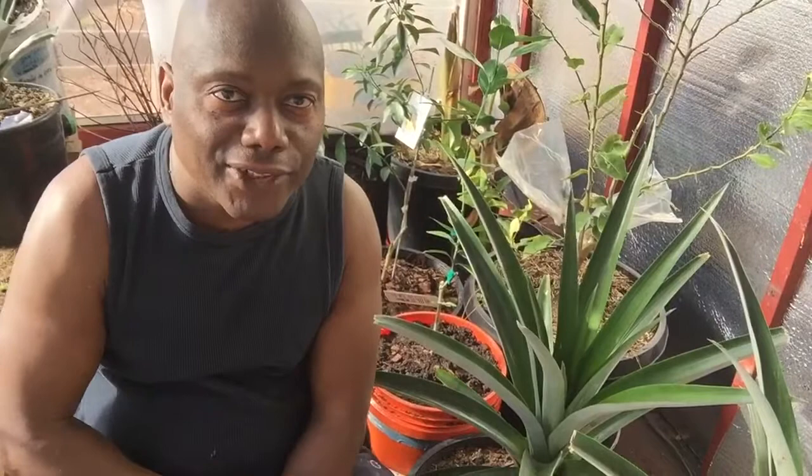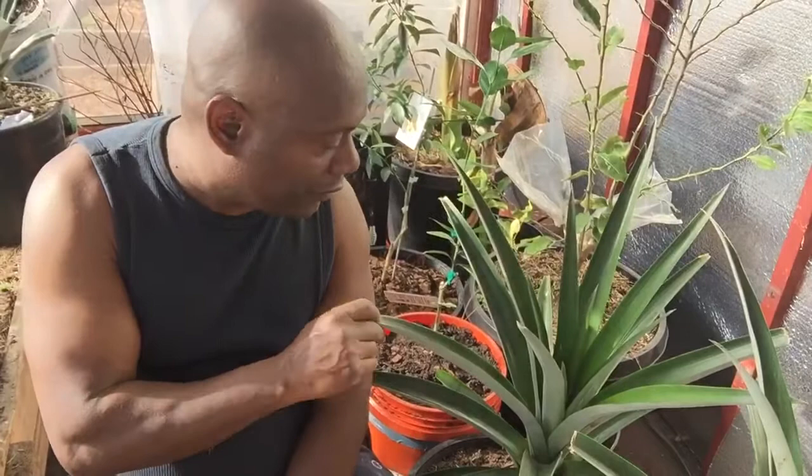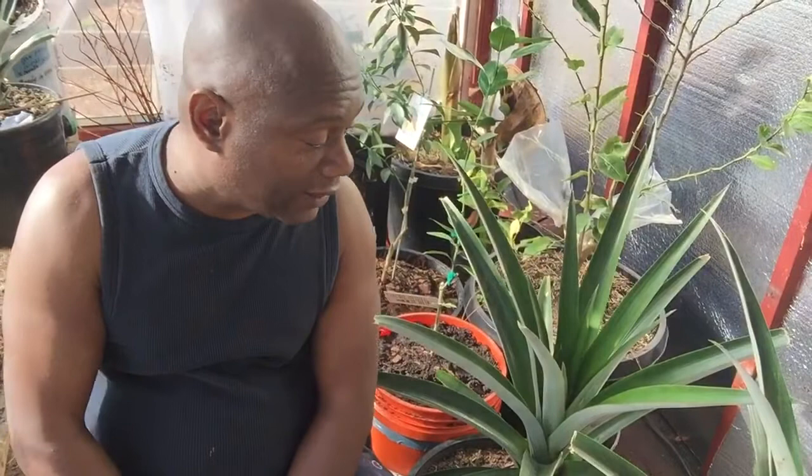Welcome to Island Girl Gardening. Today we're going to talk about making your pineapple fruit — well, flower and fruit. It has to flower before the fruit. So basically, we're going to talk about how to force your pineapple to flower.